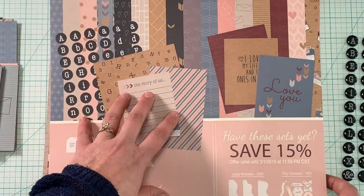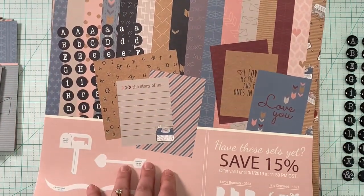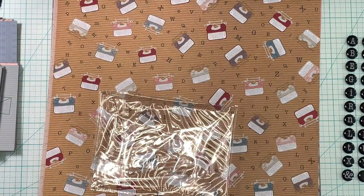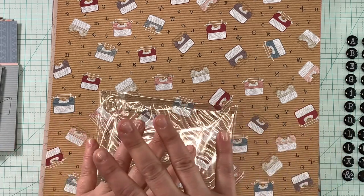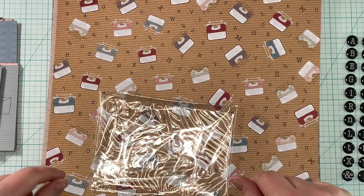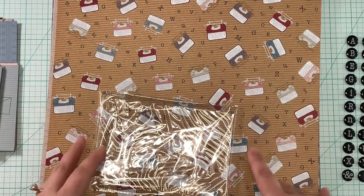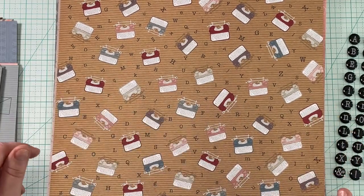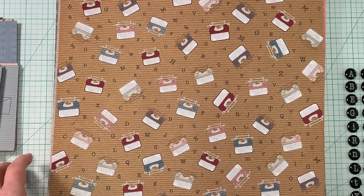Also, when you join the kit club you get exclusive ideas that Kiwi Lane provides for you. It is a PDF download — you can print it out and it gives you lots of ideas of how to use your kits with layouts, cards, DIYs, home decor, and different projects every month that they've put together, which is super fun to look through and get some great ideas.